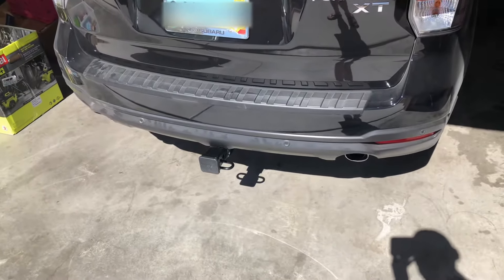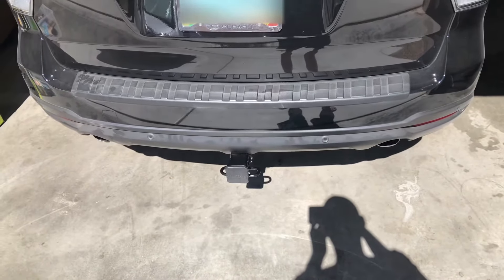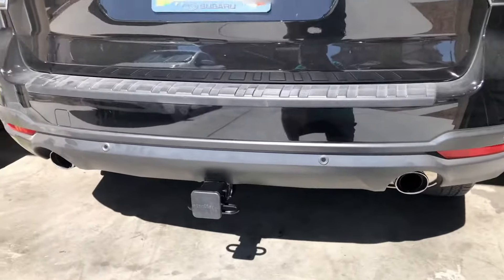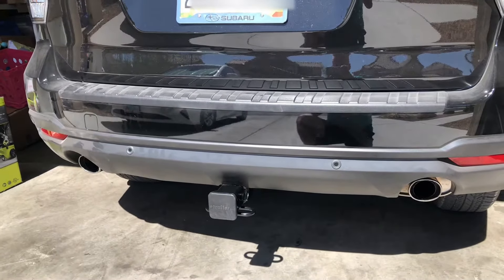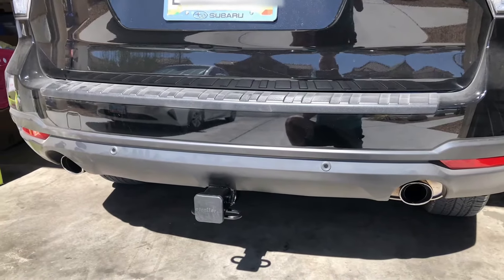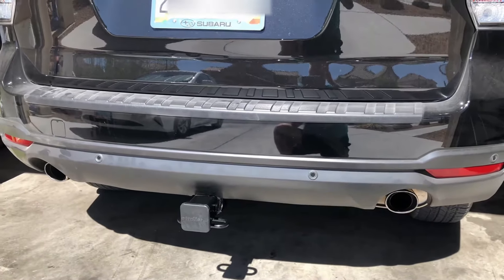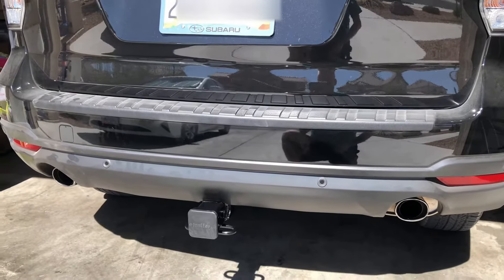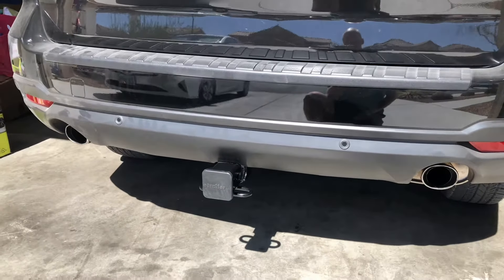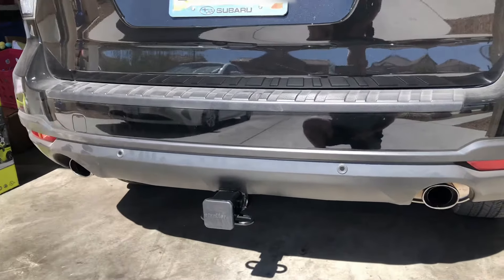This is a review of the DrawTite 76182 hitch for the Subaru Forester. My model is the XT with the rear sensors, so some of the instructions were a bit off compared to what I've seen on the internet, so I decided to review this. I wanted a two-inch ball hitch to put bike trailers on it and such.